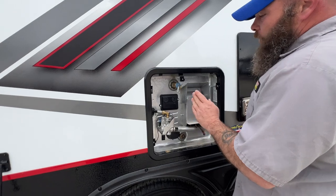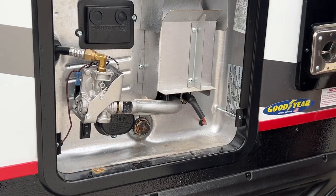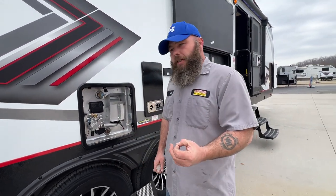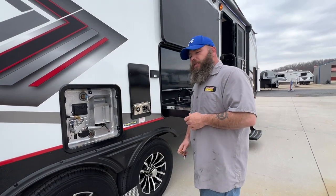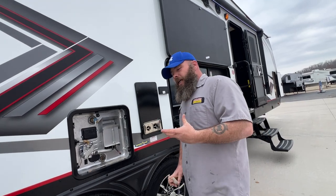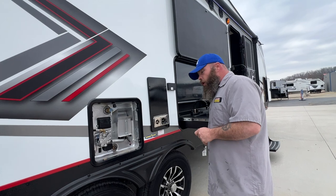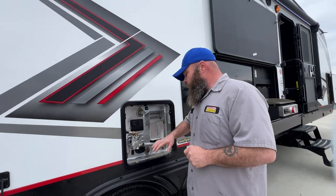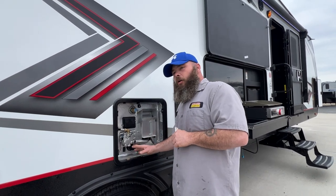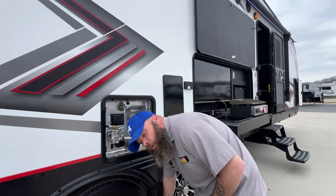Whenever you go to empty this, always pull this here to relieve the pressure. Then take out the anode rod down here — it's a 1 and 1/16 socket to remove it. You can inspect it: it starts out the size of a dime and works down to the size of a coat hanger. What it's doing is attracting the impurities in the water to attack that rod and not the tank, because it is a steel tank. Always make sure there is water in this tank before you turn the electric option on — if you do it with no water, it will burn up the element. We see that happen a lot, especially when people are de-winterizing their campers.